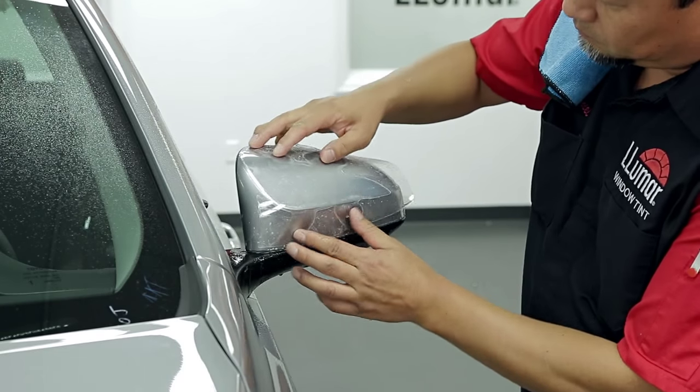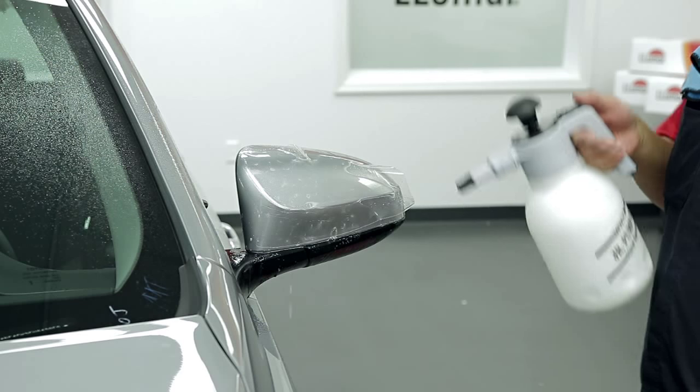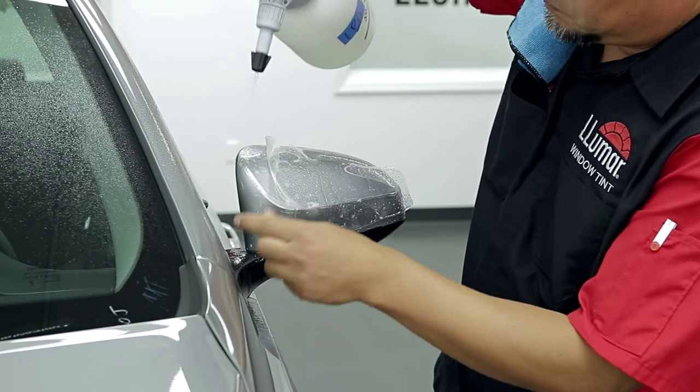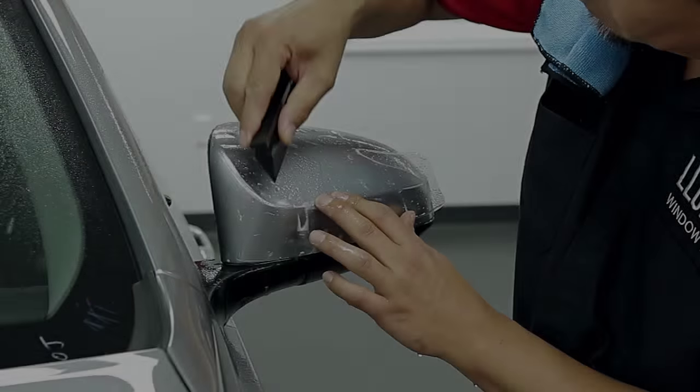Place the pattern on the mirror, lining up the edge closest to the car. Spray tack solution under the film around the base of the mirror and tack down.